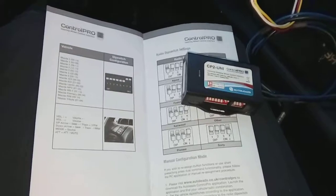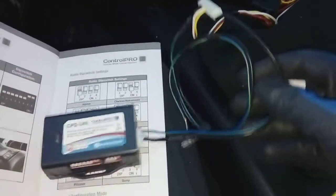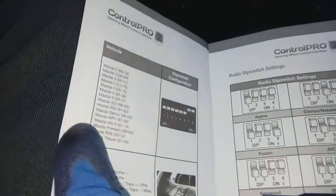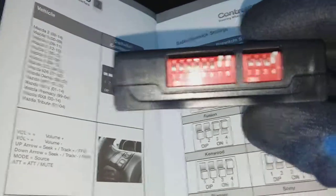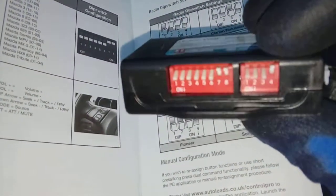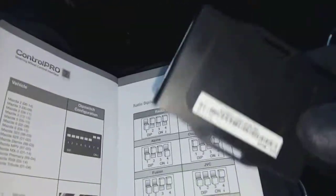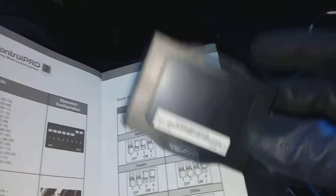One quick thing worth mentioning: if you're using the same steering interface as me, you'll notice some DIP switches on the side. If you refer to your instruction manual it'll show you a picture of what car — so we're on MX-5 here — and it tells you what setting to use. A lot of people toss the instruction manual with the packaging — don't do that with this because you need it. I'm fitting a Pioneer radio, so I've set the four switches at the end to Pioneer. There are lots of radios listed — Fusion, JVC, Sony, etc. Don't throw your instructions away — you are going to need them.